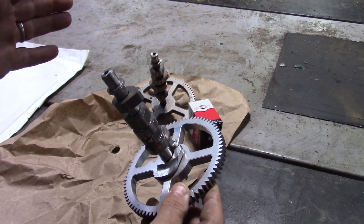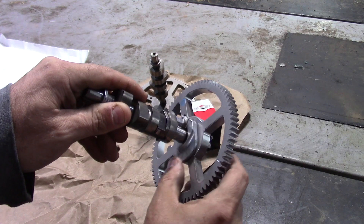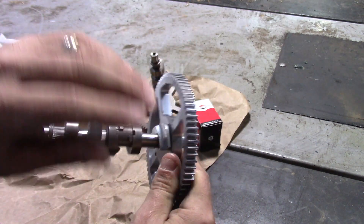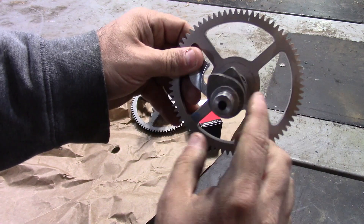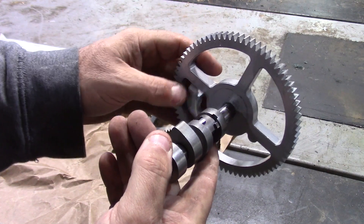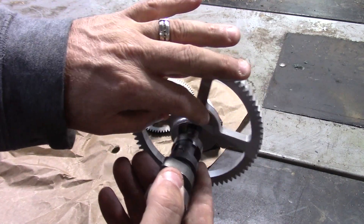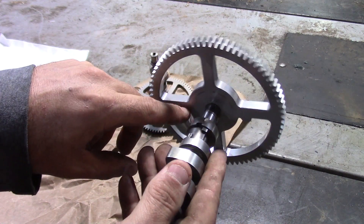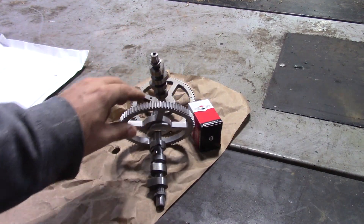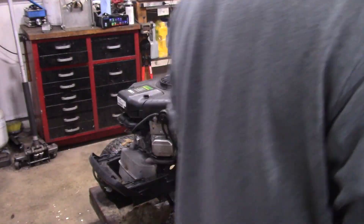If you look here, what happens is this spins and centrifugal force makes this little spring go out on the compression release. This thing moves, and when it opens up, it bumps open the intake valve and causes it to release compression when you're trying to start the engine. Then once the engine gets up to RPM, it opens up and that little thing just pulls out of the way so it doesn't bump the valve to let air or pressure out.